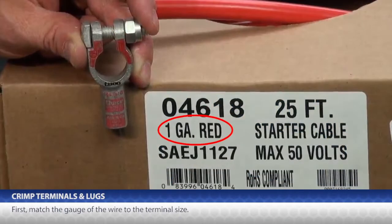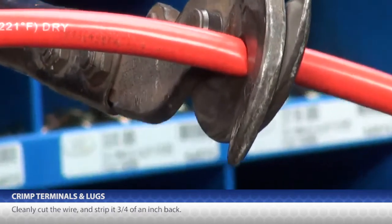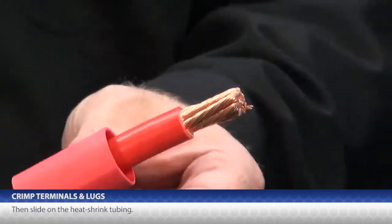First, you match the gauge of the wire to the terminal size and then you match it to the die nest on the crimping tool. Cleanly cut the wire, strip it ¾ of an inch, then slide on the heat shrink tubing.